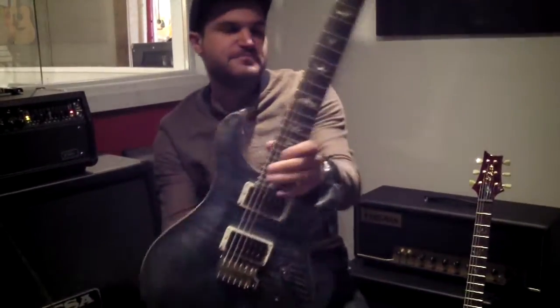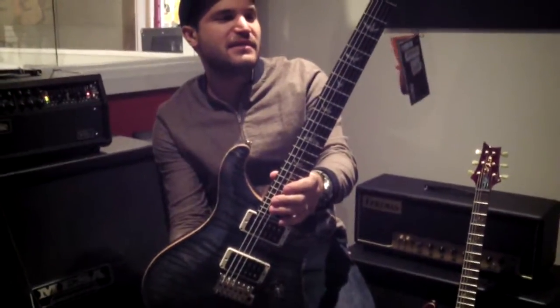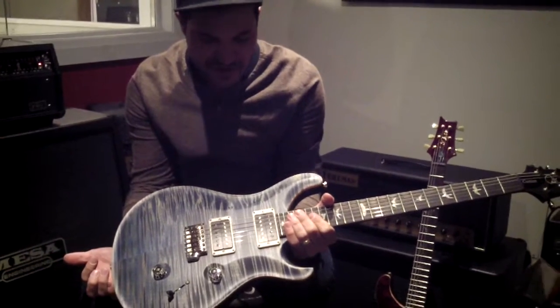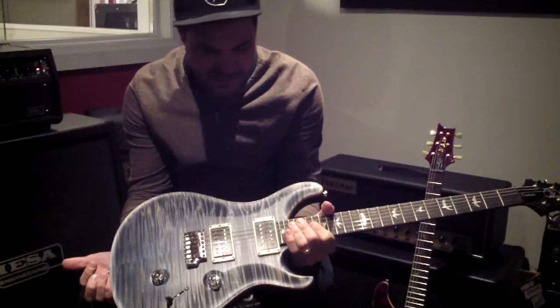Hey everybody, Rob from the guitar shop here. We've done a couple videos for guitars like this. PRS makes something they feel like making sometime that you're not going to find on the website, and they make them available to the dealers and we end up with a really special guitar.